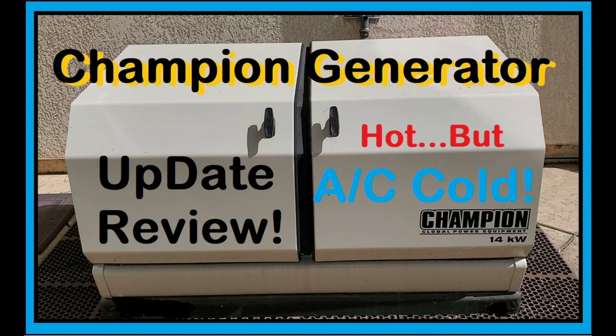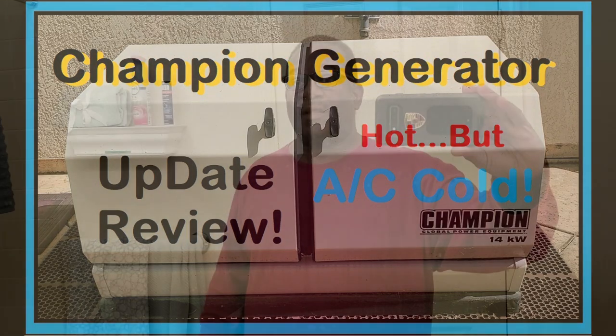This video is an update review of our Champion Whole House Backup Generator. You notice the lights are on? Guess why — I'll show you, because our power is out.